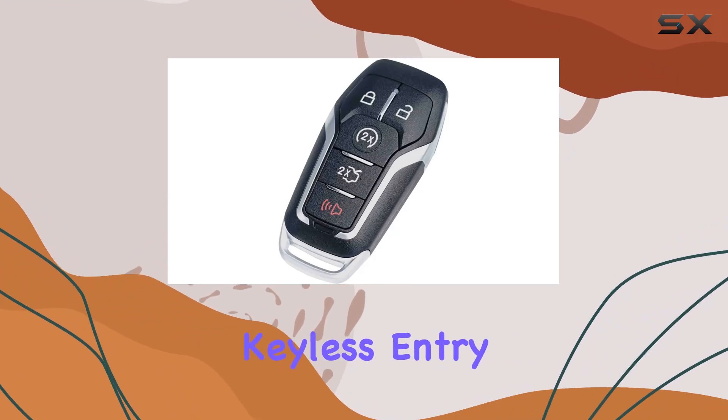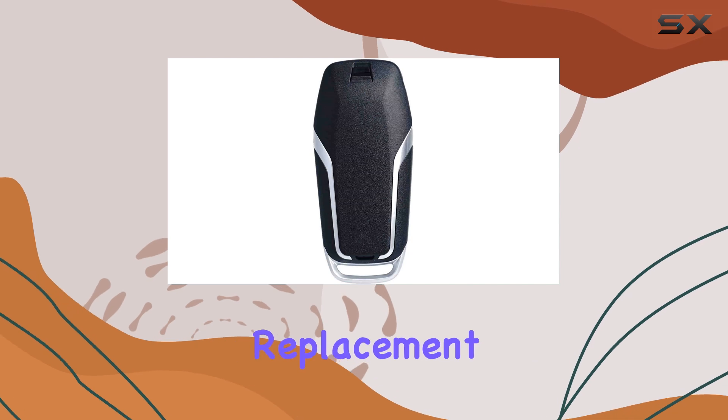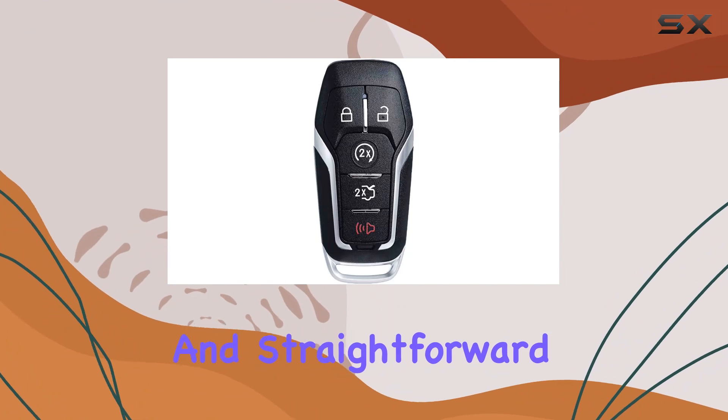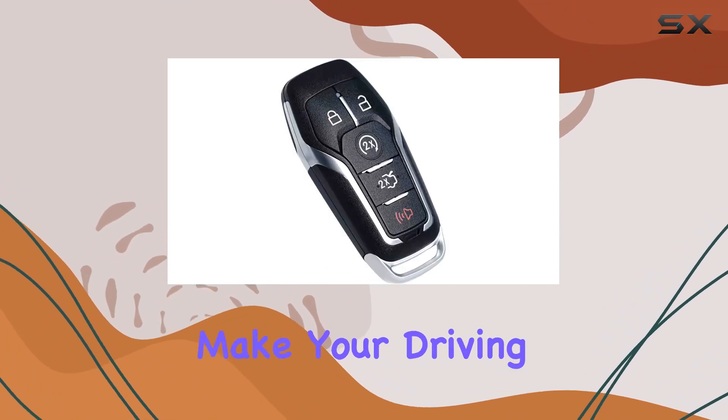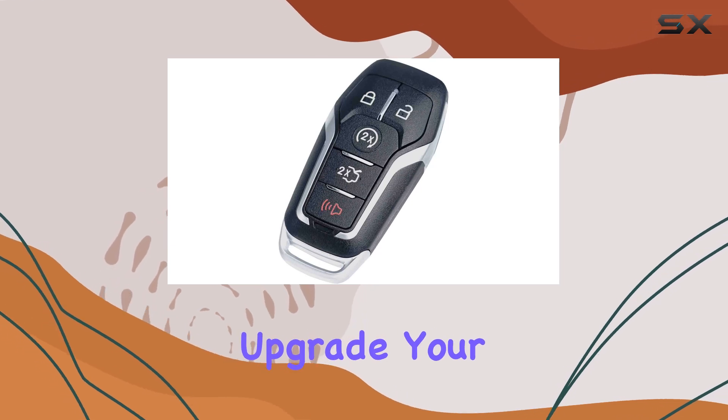Overall, the Superland Keyless Entry Remote Control is a solid choice for anyone in need of a reliable replacement key fob. With its high-quality construction, broad compatibility, and straightforward programming, it's sure to make your driving experience that much smoother. So why wait? Upgrade your key game today.